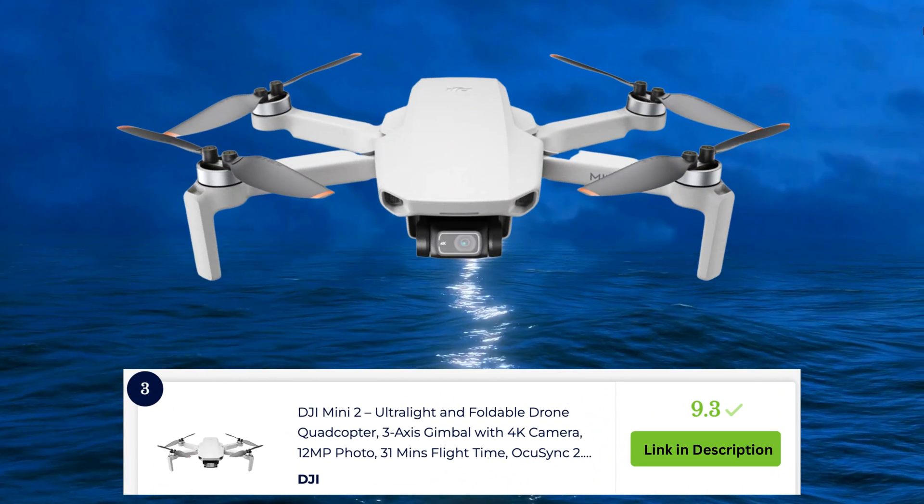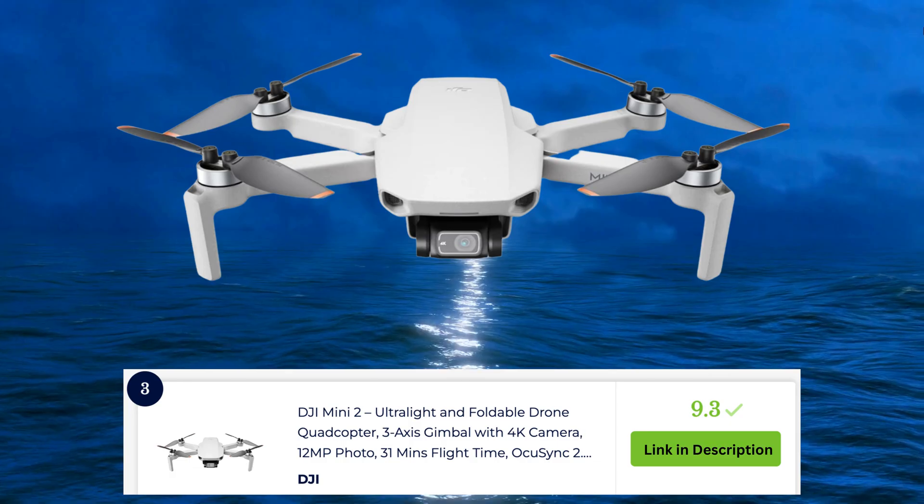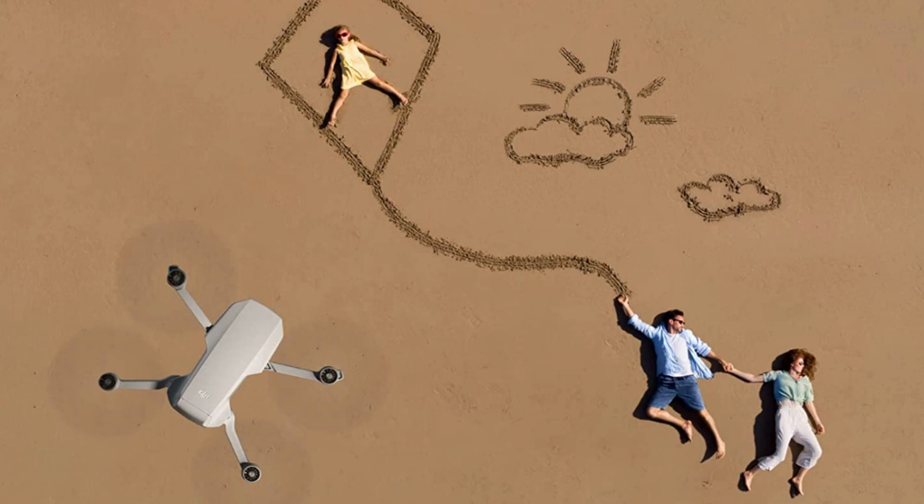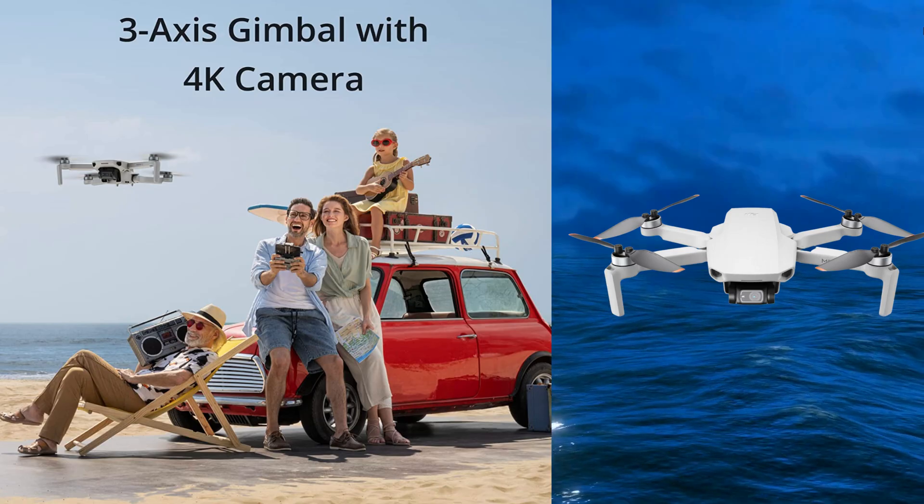The DJI Mini 2 is a lightweight and foldable drone quadcopter offering portability and convenience. It features advanced capabilities and a high-quality camera for capturing impressive aerial footage.